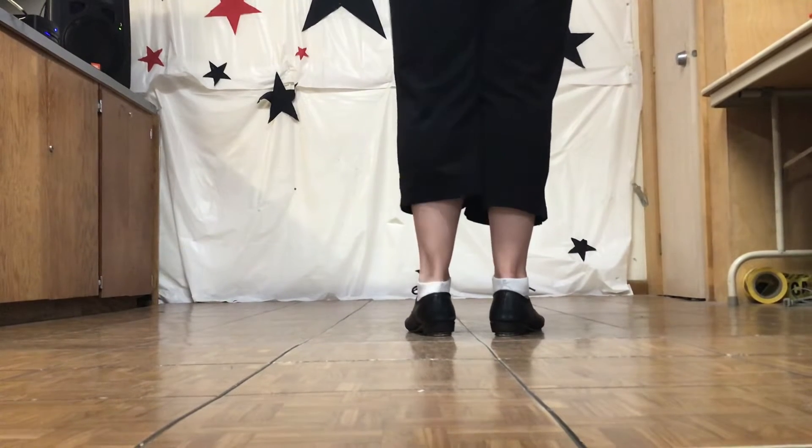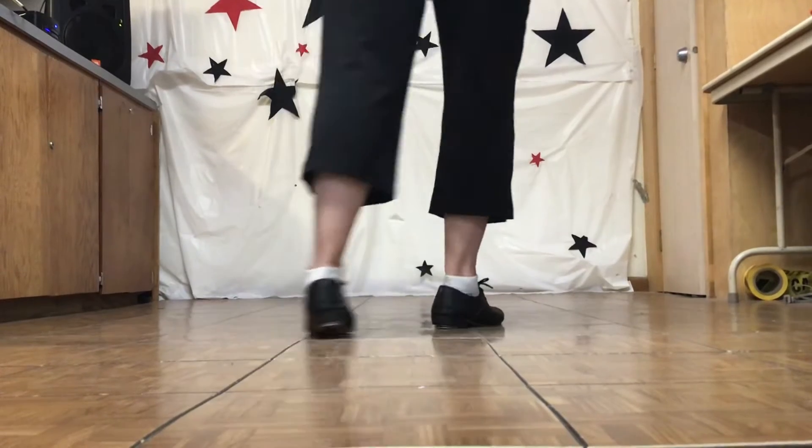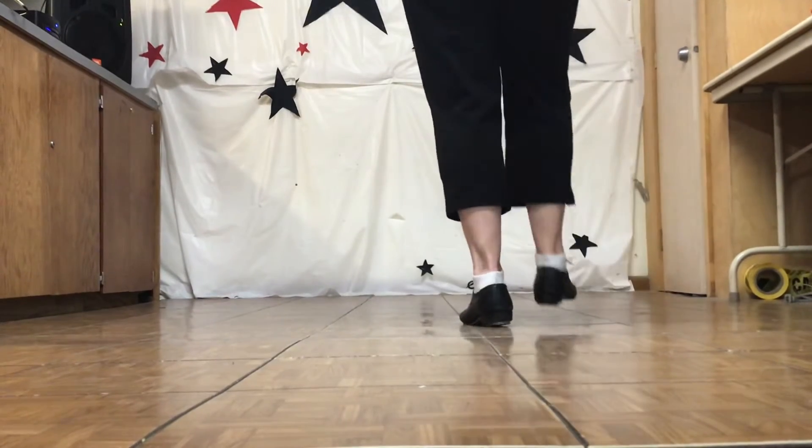So we start with a double step, slur, step, step, step, slur, step, step, step, brush up.